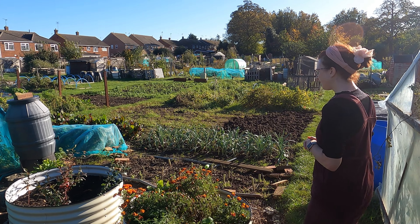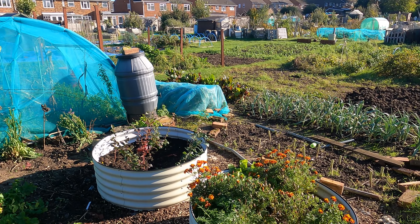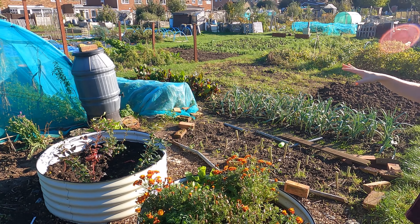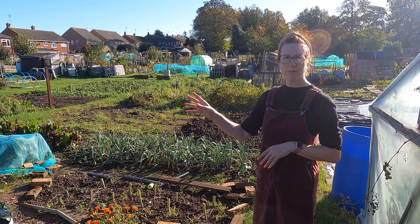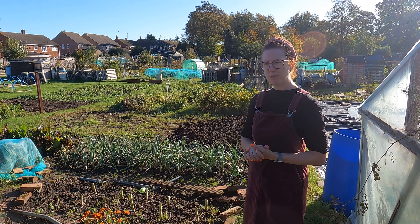We've tidied up all in and around the blueberry area and put another blueberry in recently, so we've got four now. I'm going to top that up with some more soil - I get the special ericaceous compost for blueberries - so we'll be putting that on shortly, but we just need to take a trip to our local garden centre to get some.